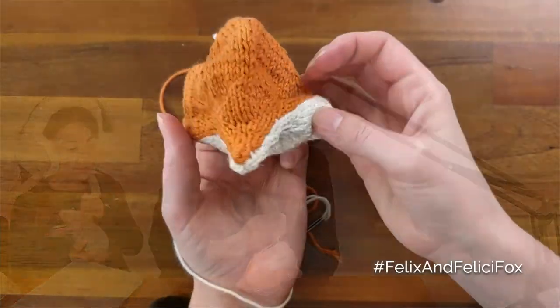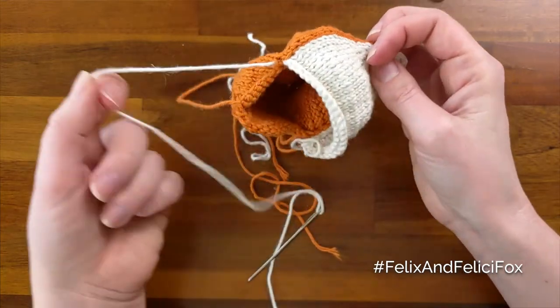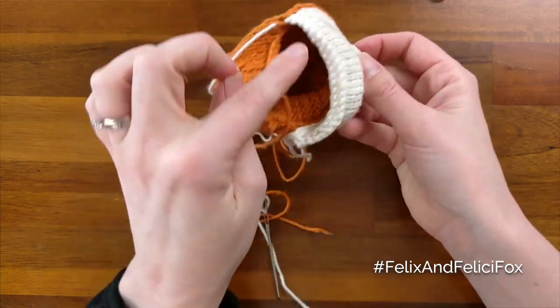So here's how the head looks once the top and bottom are sewn together on the side selvedges. You'll pause here and if you're using safety eyes, put in the safety eyes, and then after that you can stuff it and then close this out.